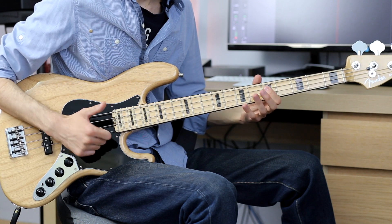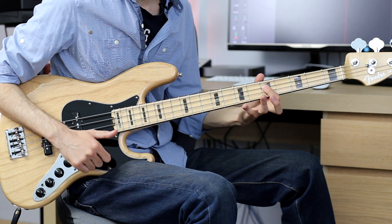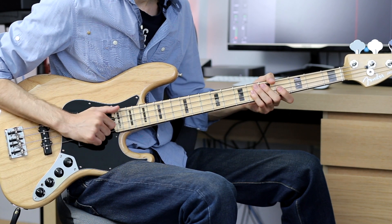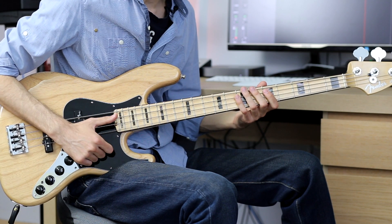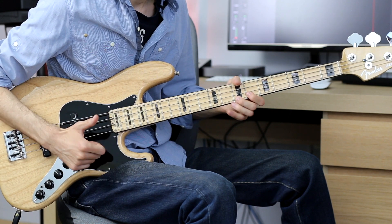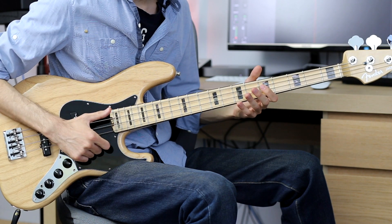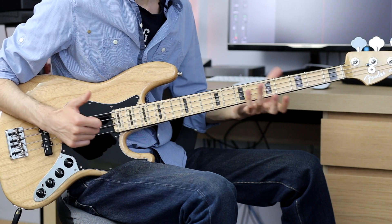Then you play a dead note first on the A string, then hammer on from the 5th fret to the 7th fret. Then you play the open E again, and then you play triplets.